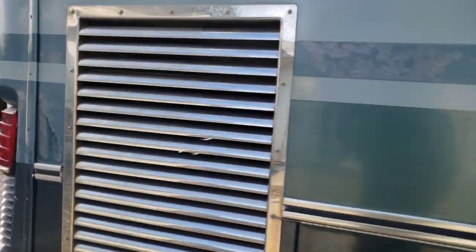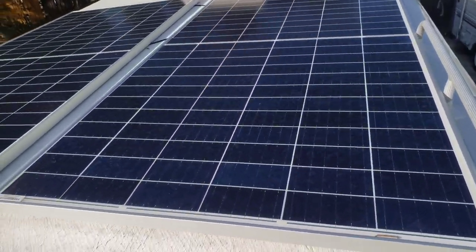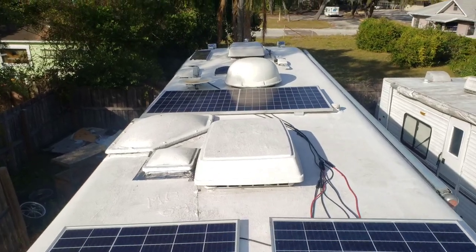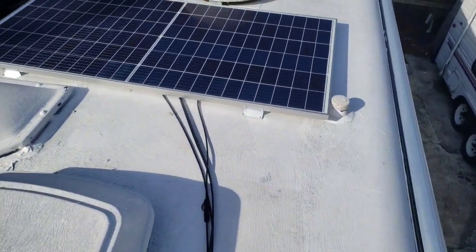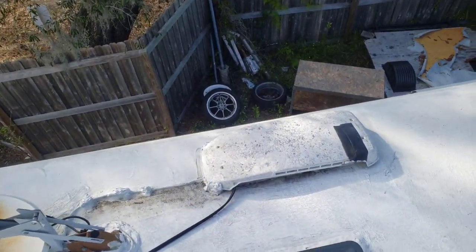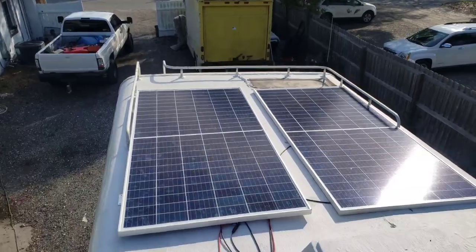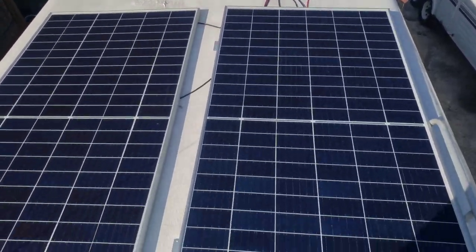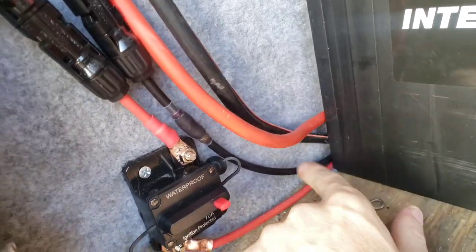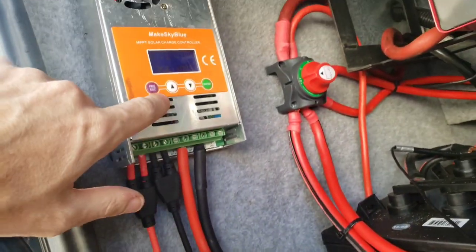We'll take you up here. You can see the AC's running, pressure is on. I haven't finished the wires, but this main wire in the middle is the one that comes down to the fridge vent, goes down through the hole on that side, and then comes down around to the two wires. Those two wires coming down from the fridge vent connect to this positive and this negative, with a 70-amp fuse for the 60-amp charge controller.